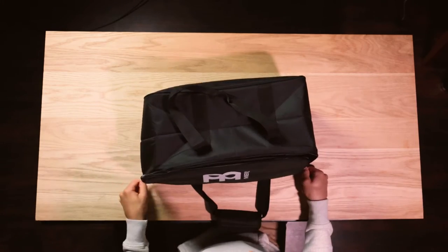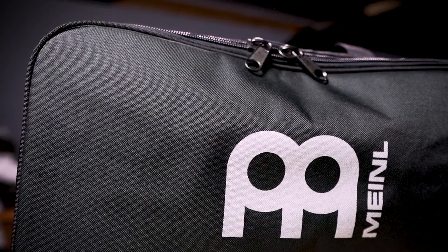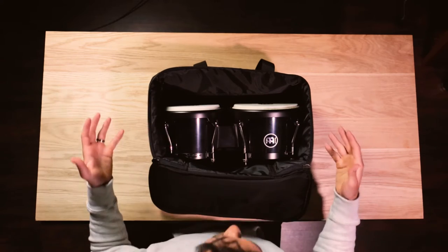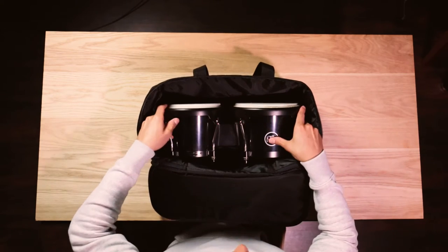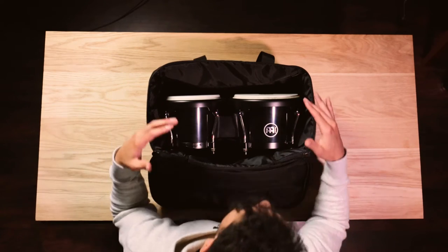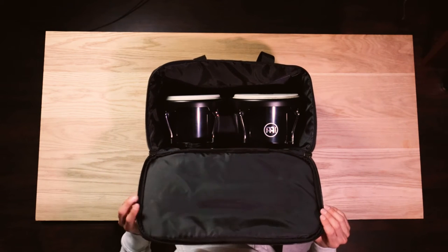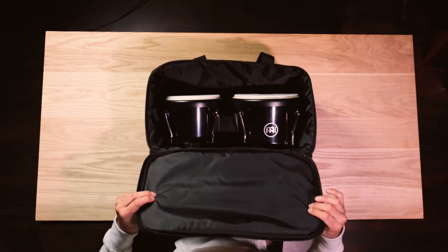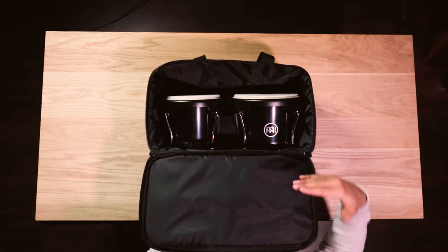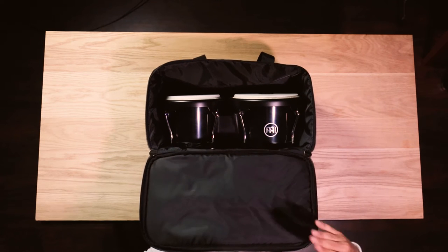The large pull handles on the zipper make it incredibly easy to grip and they pull from both directions. When we flip the bag over and look inside, you'll see a very large space that can accommodate most bongos. The interior material is a 210 denier synthetic fabric with PU coating and a 3 millimeter internal padding layer for added protection. This lighter 210 denier fabric delivers excellent protection for your bongos while being exceptionally durable for heavy use.